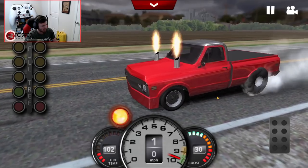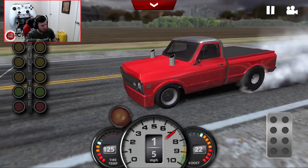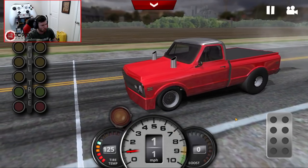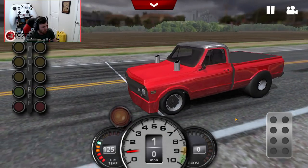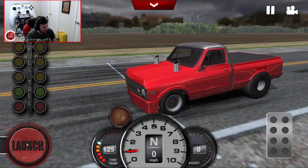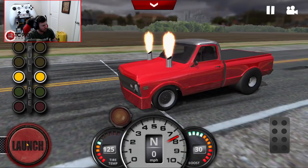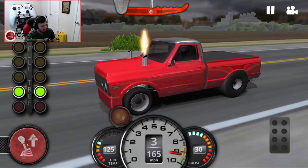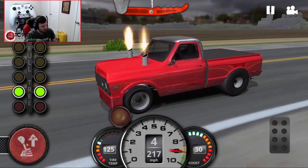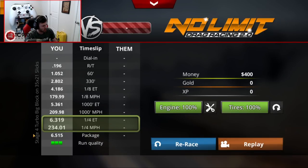All right, we'll get that burnout done. Good grief, I love the way that looks with the freaking flames shooting out of the hood - that looks so good. All right, launch mode. Oh my God, that's gnarly - go!